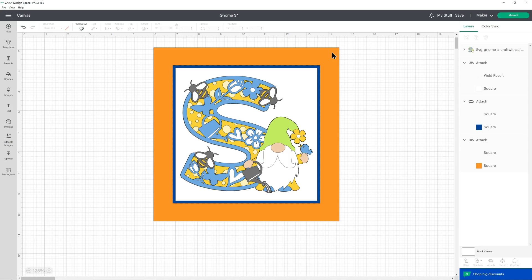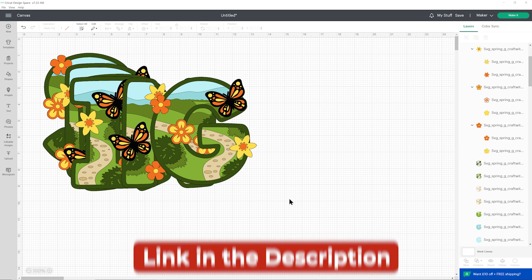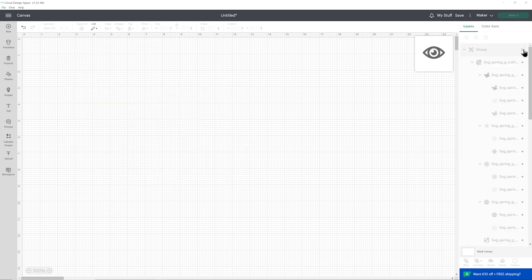What happens if you want to do a whole word with multiple letters where your actual frame is way bigger than the Cricut can cut? Let's say you want to make a word out of your layered letters where they're all in a row. I'm going to do the word 'spring' using this layered alphabet. I'll press select all on the letters, group them, then hide that group so we can see to make our template. Go into shapes, choose a square, and make it the size of my frame.